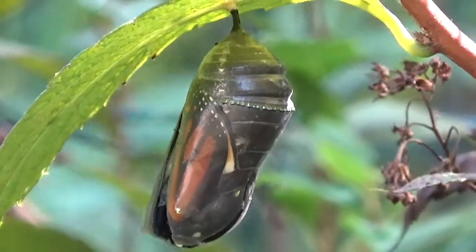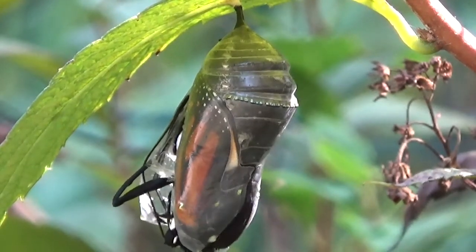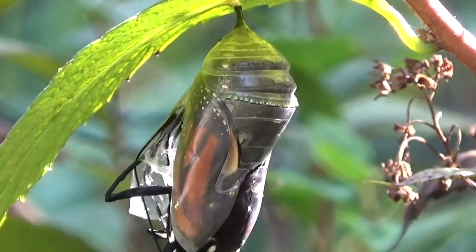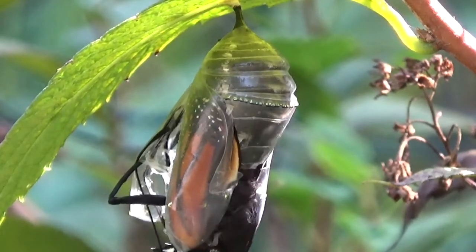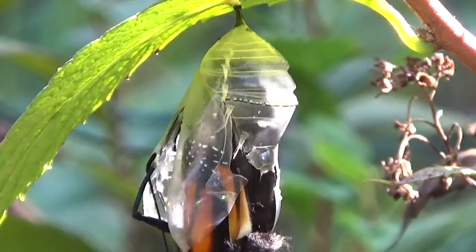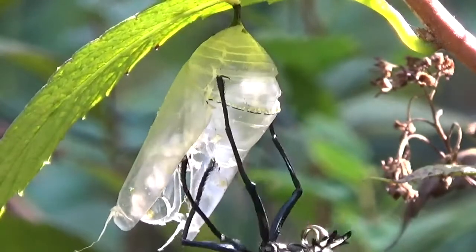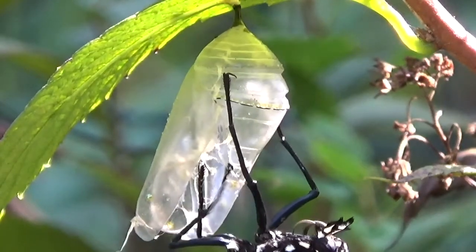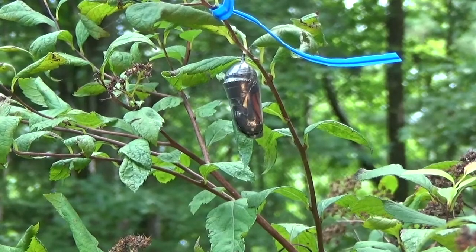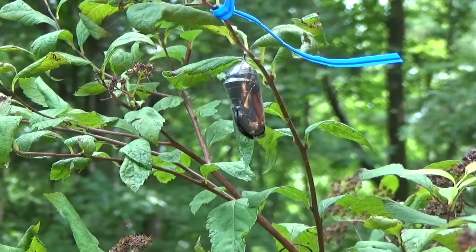The chrysalis begins a process of e-closing, which basically means it's opening up and letting the butterfly come out. The triangular part of the chrysalis exoskeleton covers the antenna and the legs, and the operculum opens first. And then the monarch, as you can see now, swings out and down out of the chrysalis. This is just another view of the closing process, which you can see now the entire butterfly after it emerges.